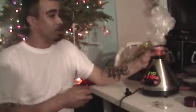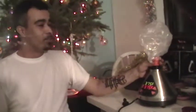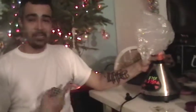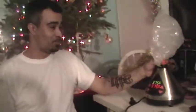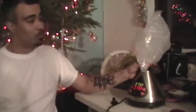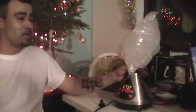You see the herbs — not burning, but it's coming out. Now you put the bag thing here to catch it. Catch it in the bag. Fill it up, let it get nice and full. See the smoke getting caught in the bag.